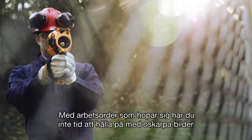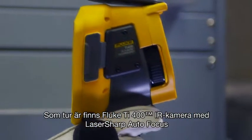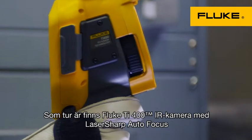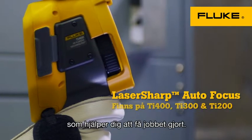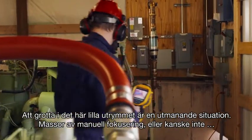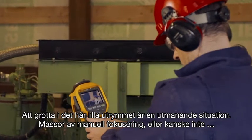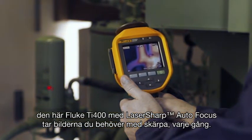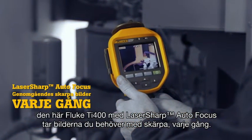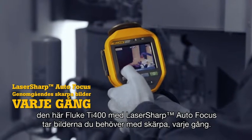With work orders stacking up, you don't have time to mess with out-of-focus images. Luckily, there's the Fluke TI-400 infrared camera with laser-sharp autofocus to help you get the job done right. Lurking inside this small crowded space is a challenging situation — lots of manual focusing, or maybe not. This Fluke TI-400 with laser-sharp autofocus gets the images you need in focus every single time.